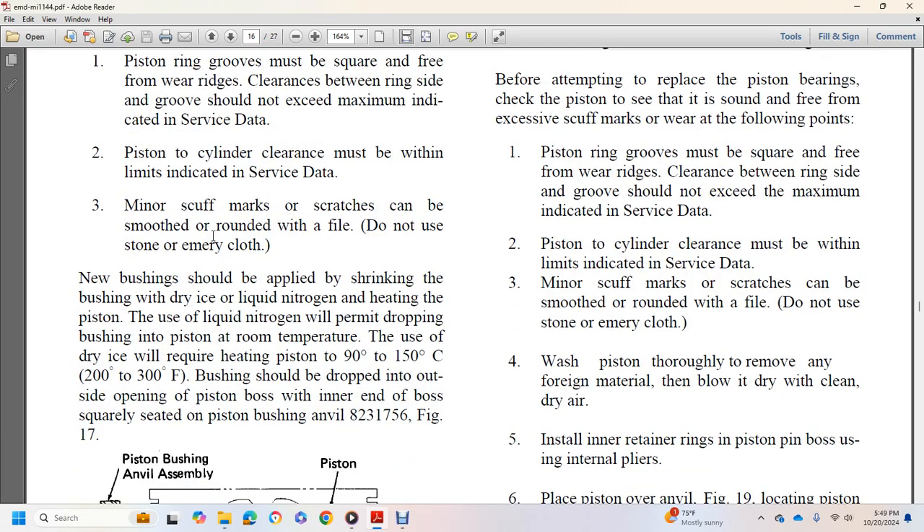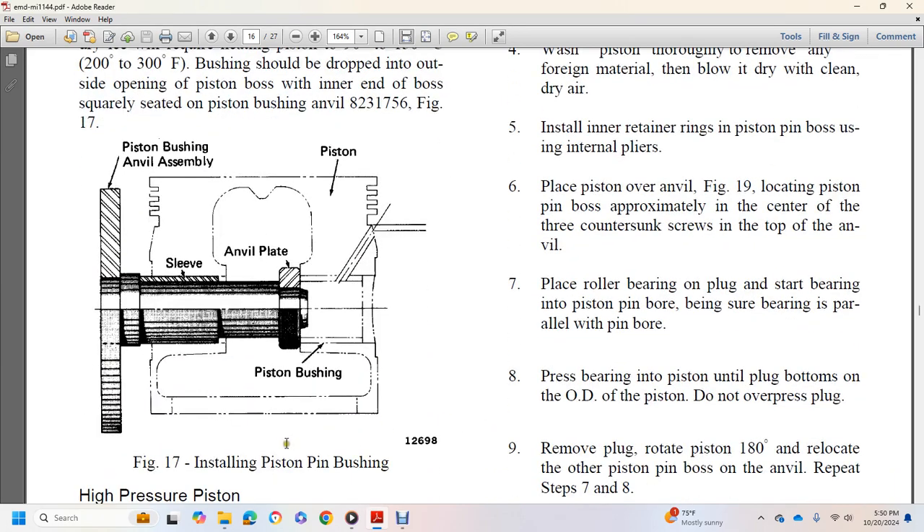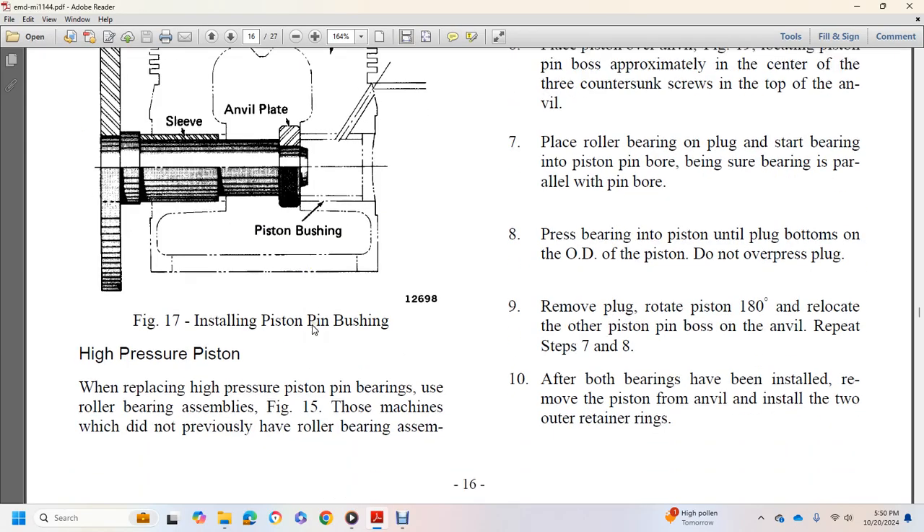New bushings should be applied by shrinking with dry ice and liquid nitrogen or by heating the piston to 200 to 300 degrees Fahrenheit. The bushing should be dropped into the outside opening of the piston boss and seated squarely on the piston bushing anvil (figure 17). Figure 17 shows installation of the piston pin bushing, with piston bushing anvil, sleeve, anvil plate, piston, and bushing components.